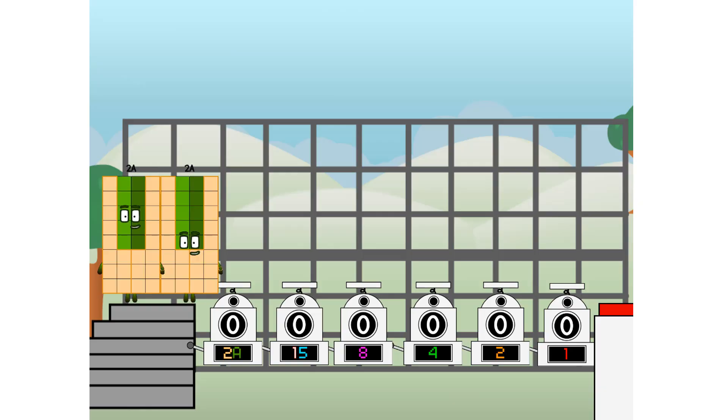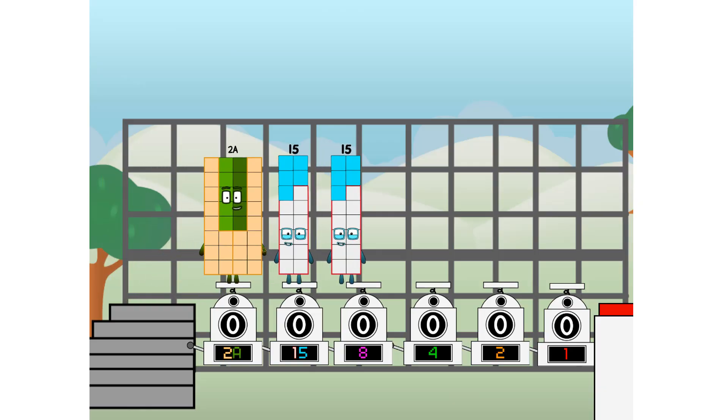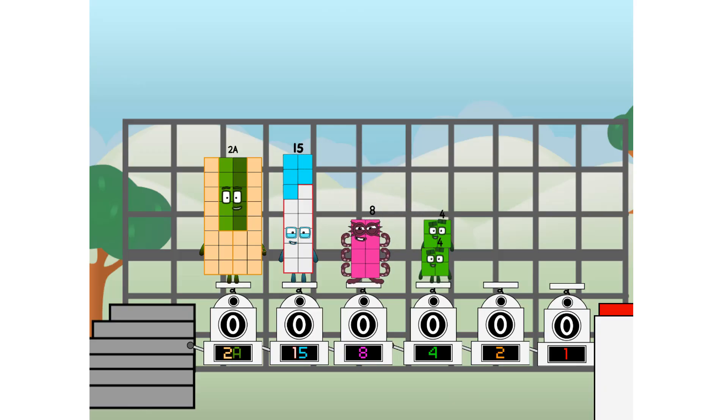First, I split in two: and 15, and 8, and 4, and 2, and 1, and 1 more to press the big red button. Then you choose who's going up: 1 of me, and none of me, and 1 of me, and 1 of me, and none of me, and 1 of me. And fire!